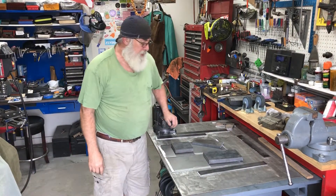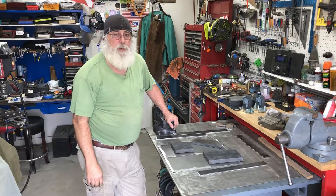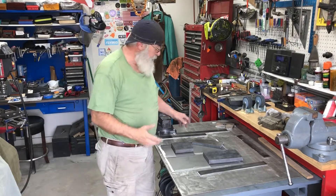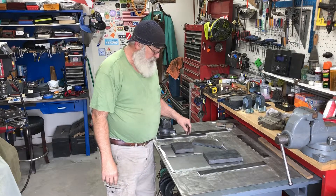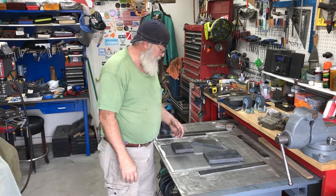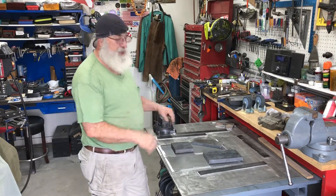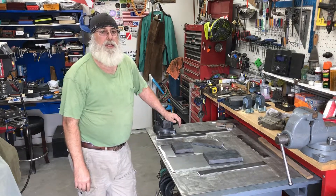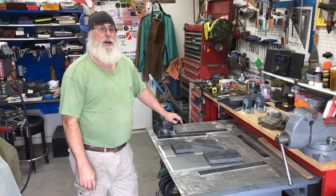All righty then, after a couple of hours of prepping, getting everything all hooked up and ready and testing it, and then getting some metal cleaned so I can throw some test welds — now after all this hullabaloo, I'm ready to do some welding.